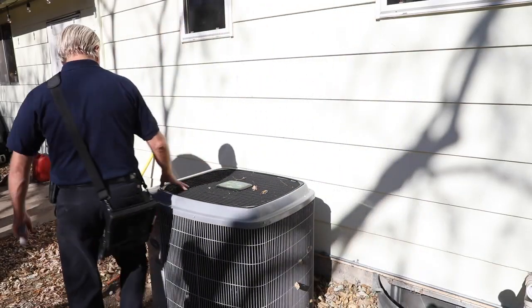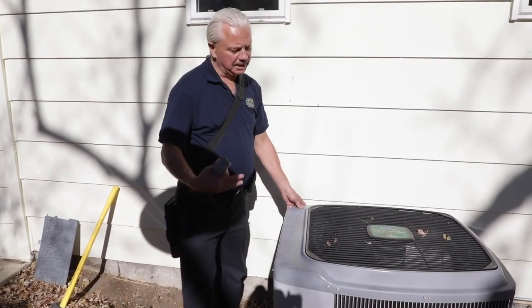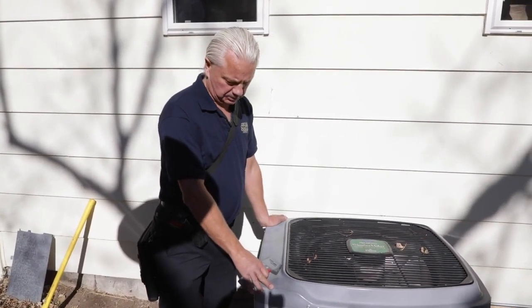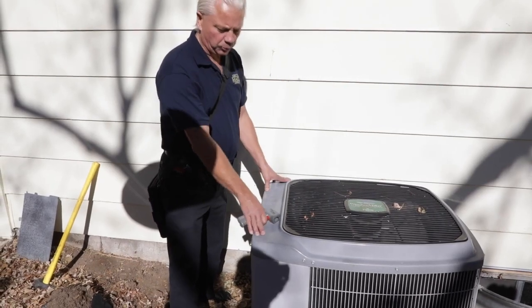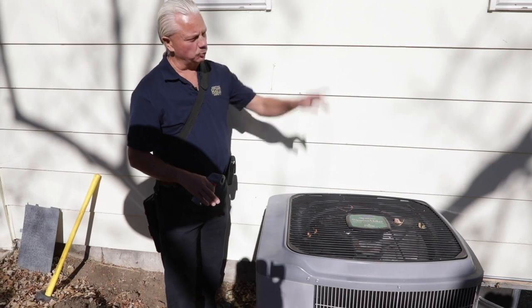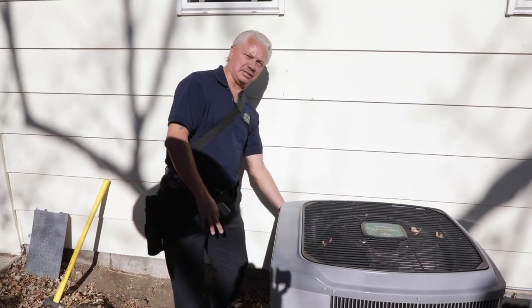On the back side, we're going to take a picture of the data tag. It's not going to go in the report, but it basically proves what we inspected. On this data tag, it gives us a minimum and a maximum breaker that we should have for this air conditioner for protection. When we do the electrical section, we're going to make sure that the air conditioner breaker matches this data tag.